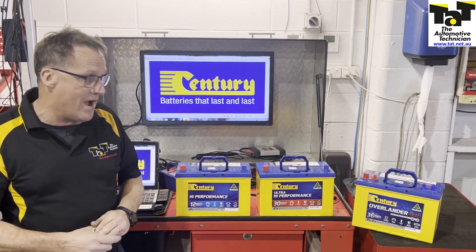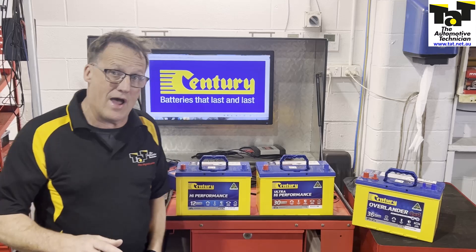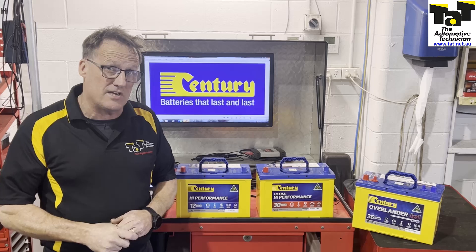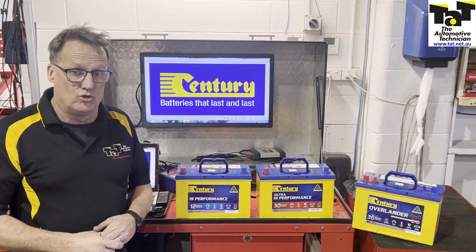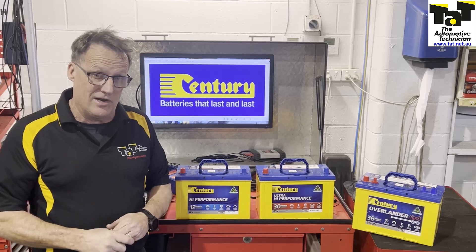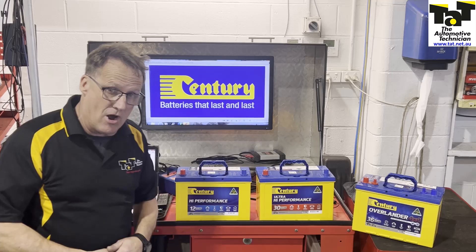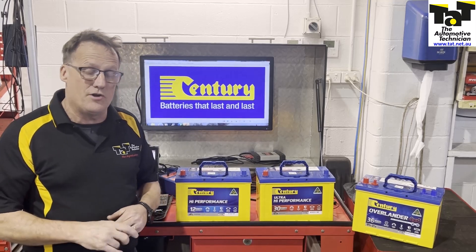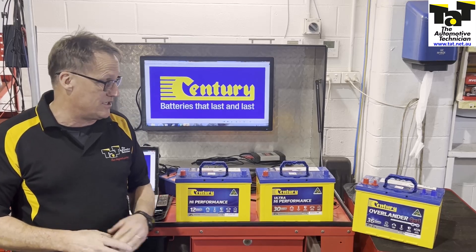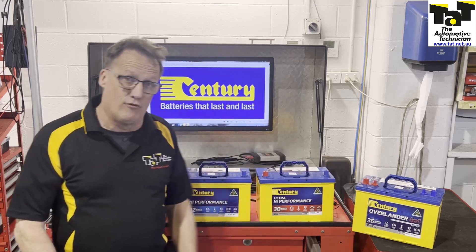Moving on then to the top of the range, which is our Overlander 4x4 — the flagship of the range. Again, with Plate Lock technology. All the batteries have this trademarked Plate Lock technology that Sentry have. A true dual purpose battery. Ideally, dual battery systems are in place where you need a bit of long life and cranking capacity — a great battery for both of those. Advanced design makes it ideal for both real serious off-road and heavy duty off-road applications. That's the top of the range battery for your serious four-wheel driver: the Overlander 4x4.